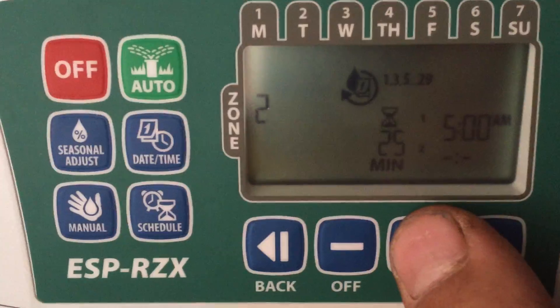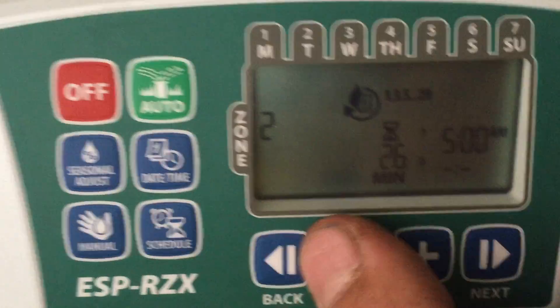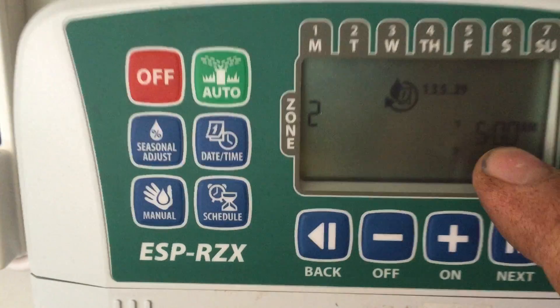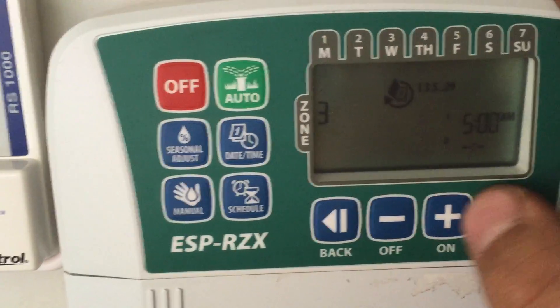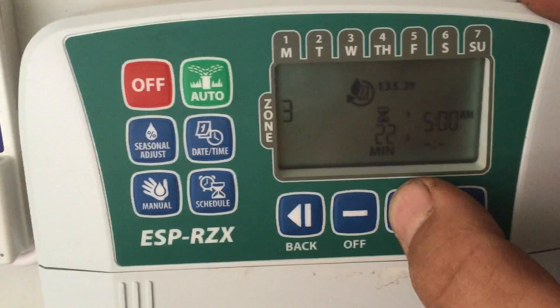Zone 2 is a rotor zone in the front yard. It will copy your first zone settings to the next zone so you don't have to set everything again. Zone 3 is the backyard.